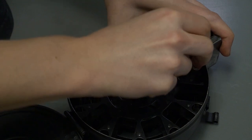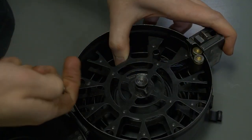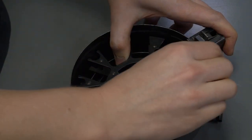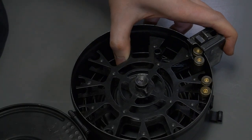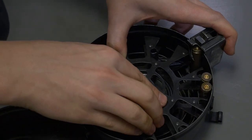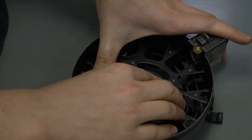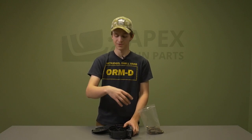Grab the first two rounds and load them in near the top where they go up into the mag well, then grab two more rounds and put them in the next slot nearby. Once these first four rounds are loaded, slowly release some of the tension — being careful not to press down on that button again — so those rounds feed up into the main mag well where the magazine locks into the rifle.